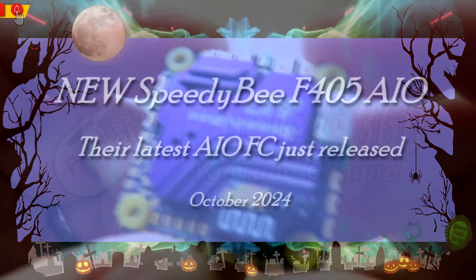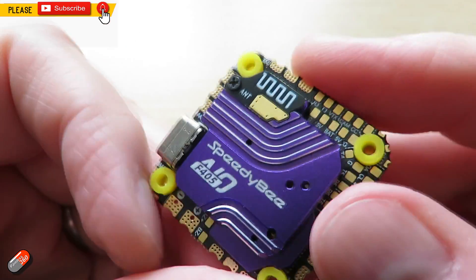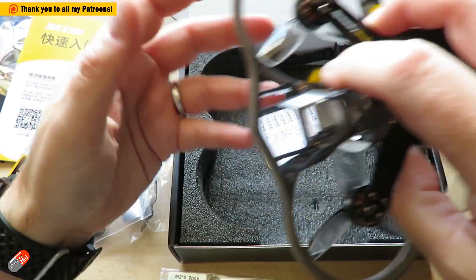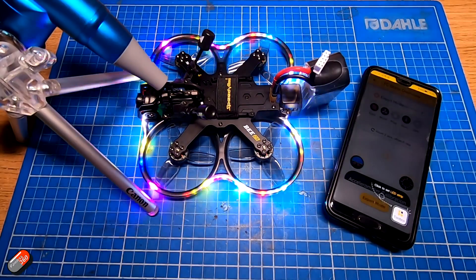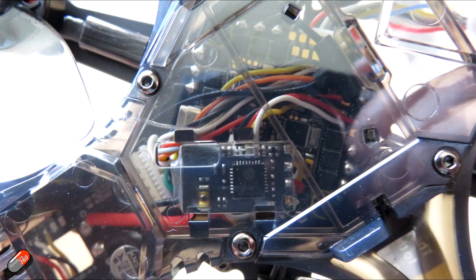Hello and welcome to the video. We seem to be talking a lot about Speedybee on the channel this week. Just a couple of days ago I talked about their latest release, one of their new quads - that was the Speedybee B25. I'll put a link down below if you want to check out that particular review. I really like that model and nestled inside it is actually an all-in-one flight controller that works really nicely.